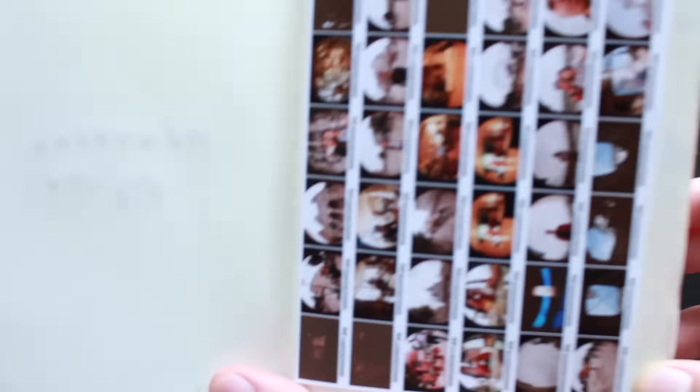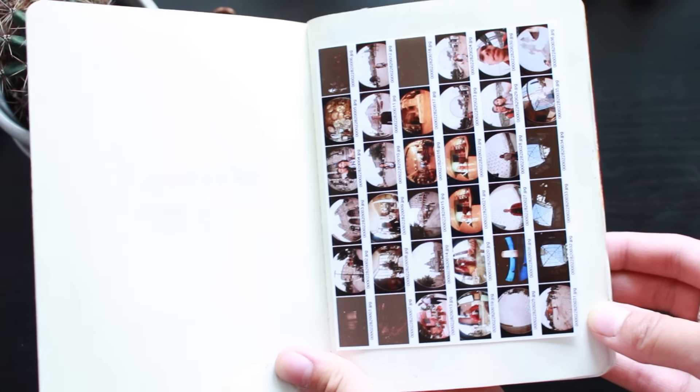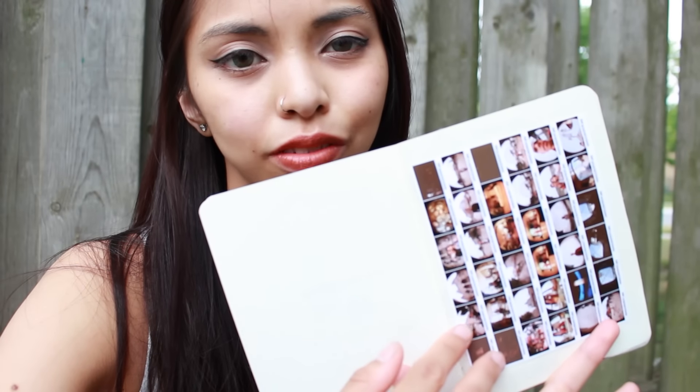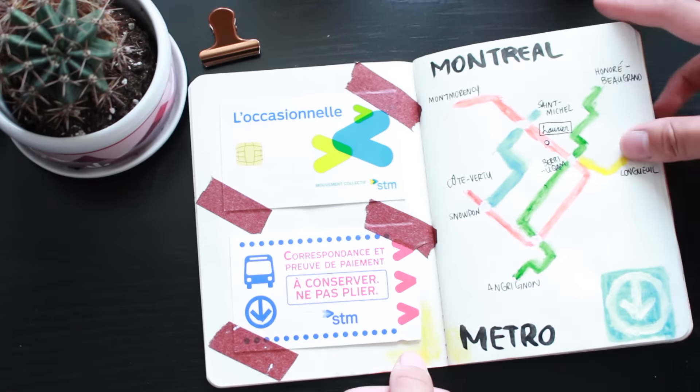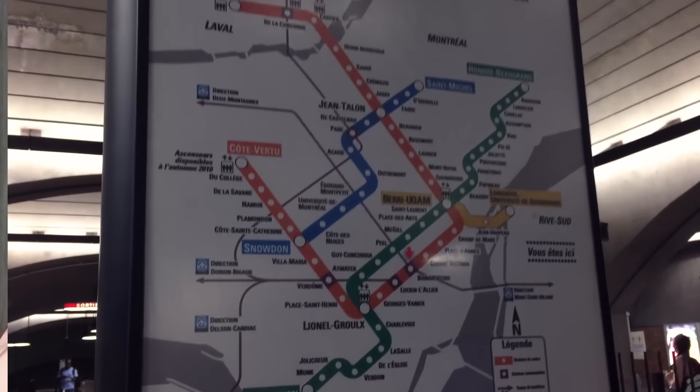So here's how the trip went. On the very first page, I just stuck the contact sheet of the roll of film that I got developed. I like how it kind of looks like a summary of the trip. I poorly doodled the metro line of Montreal. At the side, I just kept the metro passes that we used. We mostly either walked or used the subway to travel to places.